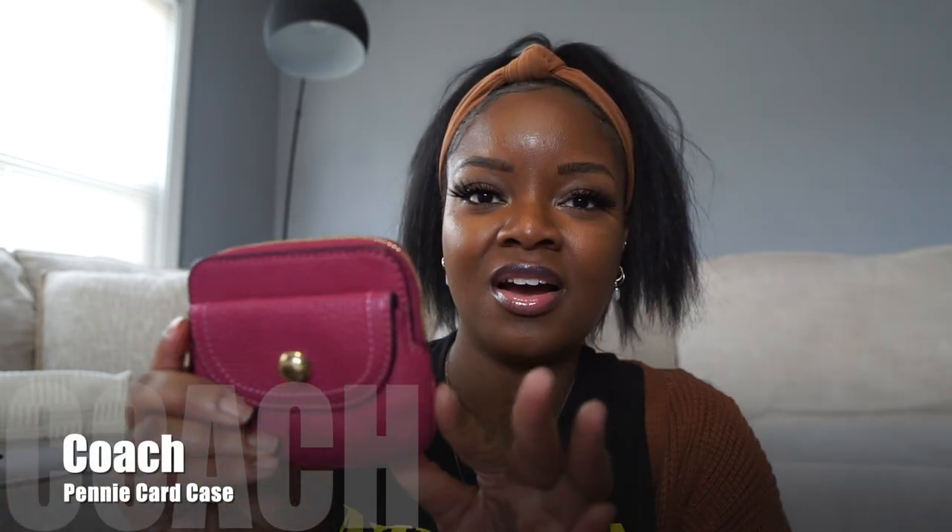My next SLG is my penny card case in a beautiful fuchsia color. I really love this penny card case. I haven't done a video on it because when I bought it I figured it would sell out fast — and it did sell out, then it restocked. I really love it and the little knot detailing on the zipper.